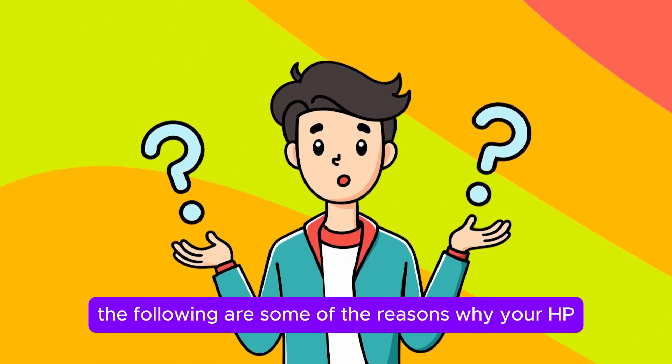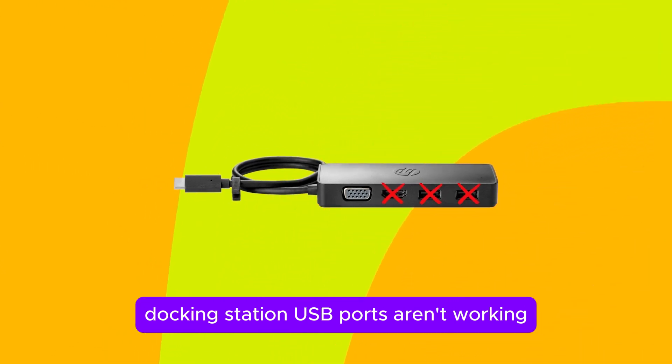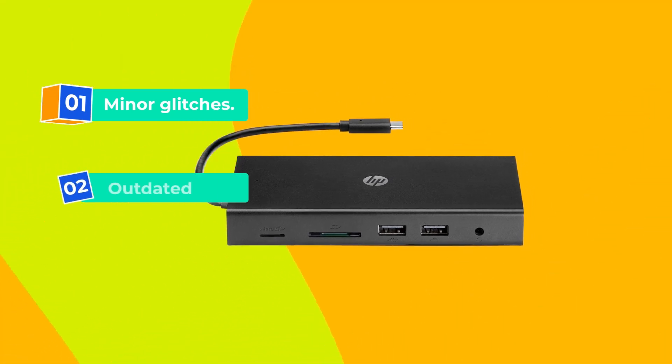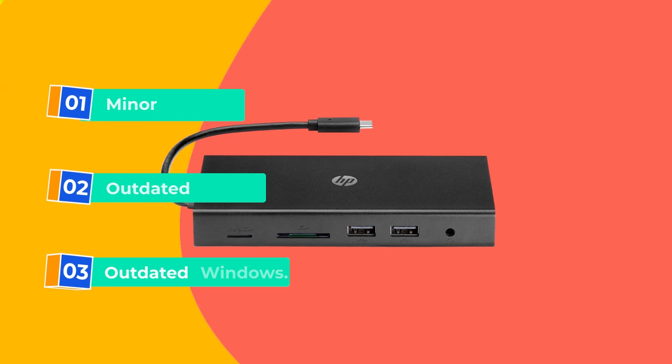The following are some of the reasons why your HP Docking Station USB ports aren't working. Number 1, minor glitches. Number 2, outdated drivers. Or number 3, outdated Windows.